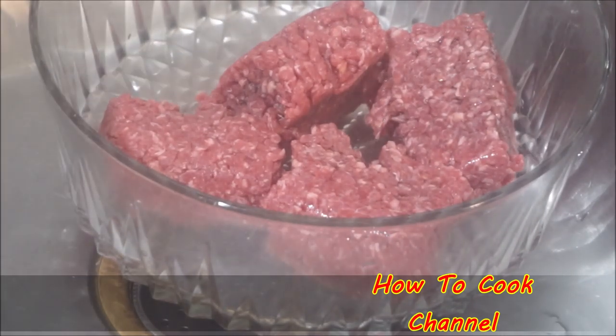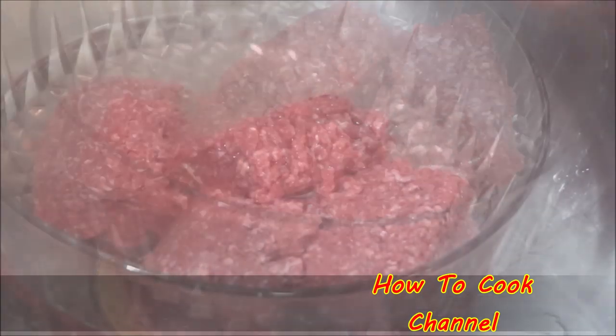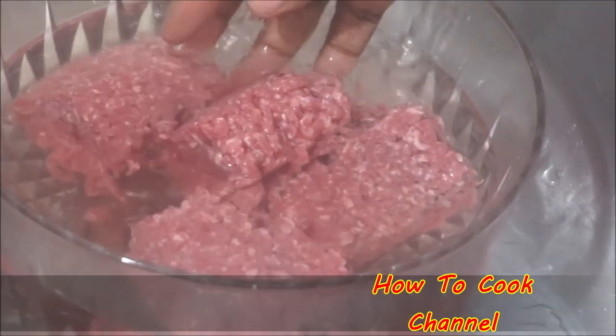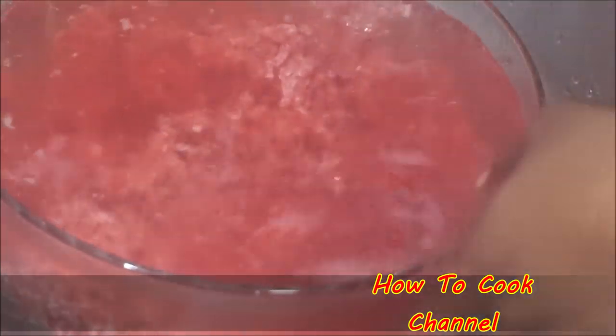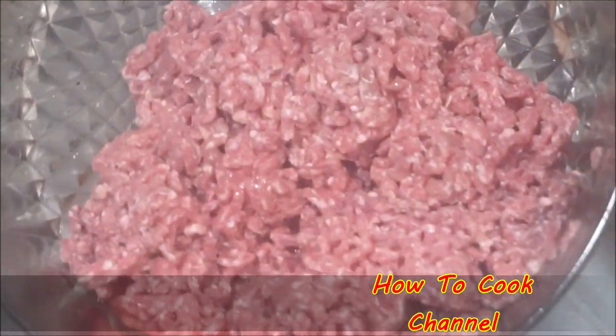Even though the meat is already ground, I'm still going to give it a nice rinse. Use cold running water only — do not use lukewarm or hot water. Give it a good rinse under cold running water, then make sure you drain the water out of the meat thoroughly.